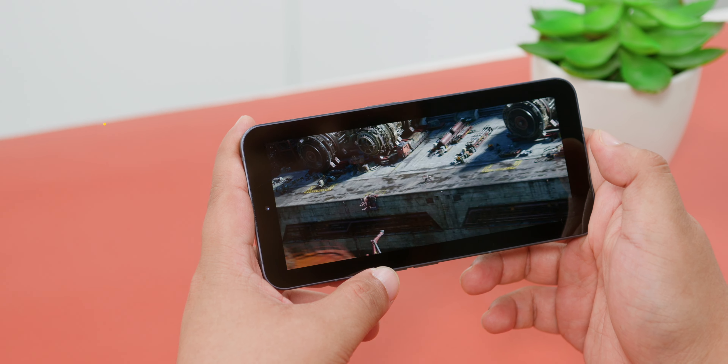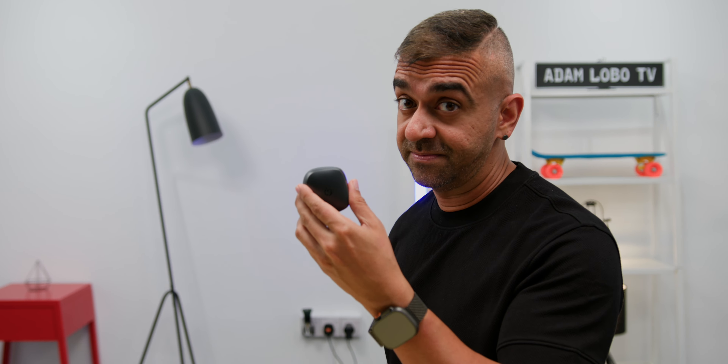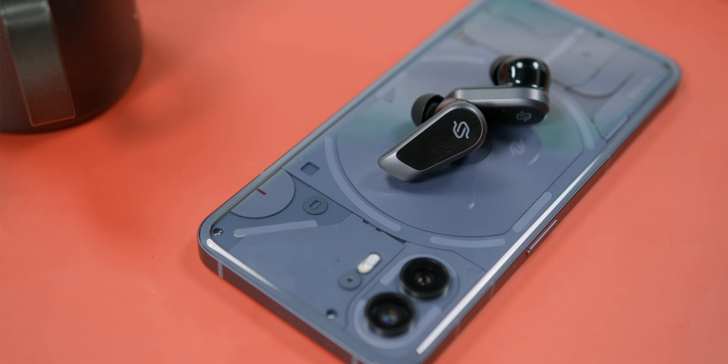By default, these earbuds produce a very clean sound suitable for any type of music genre. The bass is punchy and powerful without drowning everything else, and the overall sound performance is quite warm. You can customize the sound the way you like — personally, I use the Dynamic setting for a slightly punchier bass.